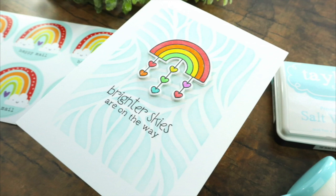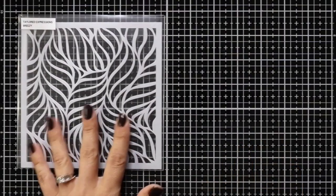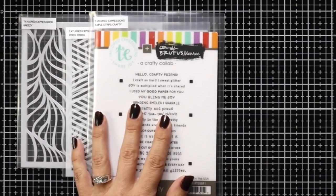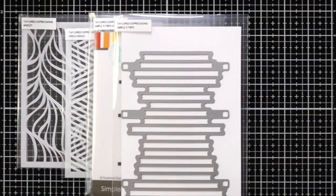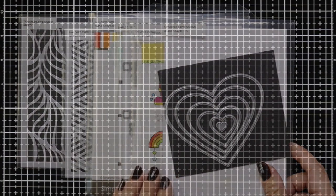First let's take a look at the supplies. For cardstock I'll be using sugar cube cardstock and oreo cardstock. I also have the white glitter cardstock and the stencils are the breezy stencil and the crisscross stencil. I'll also be using the simple strips crafty and simple strips coordinating die, the brighter days stamp and the coordinating die, and then the heart stackables.